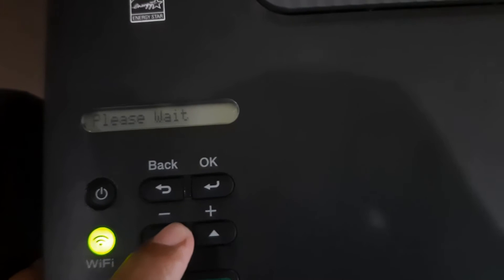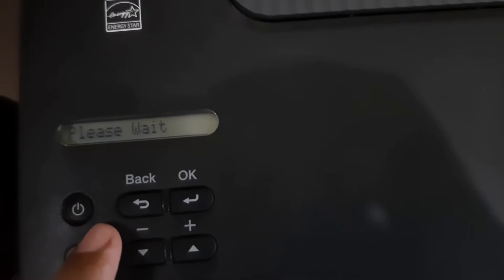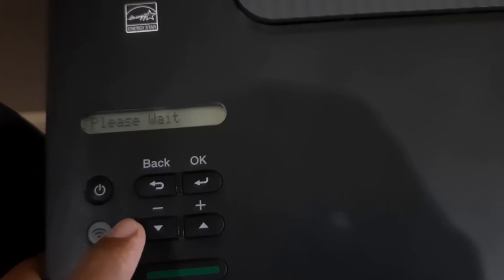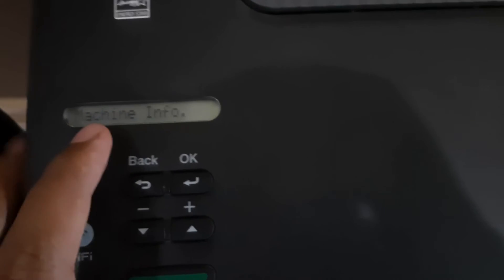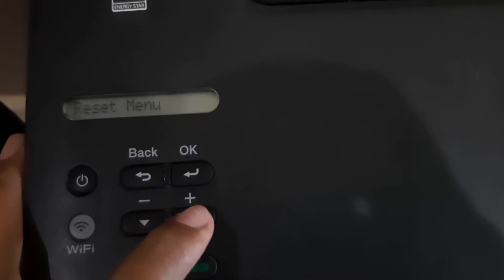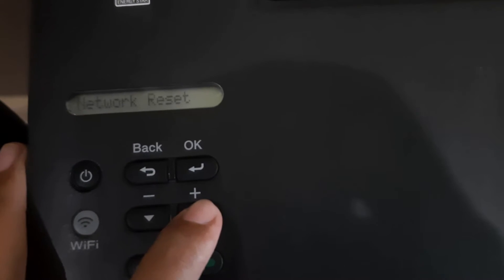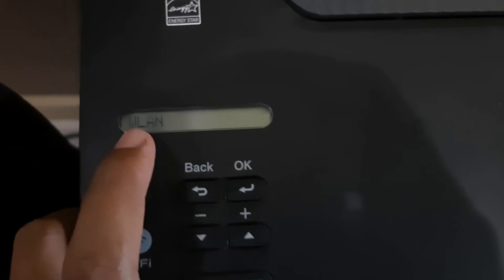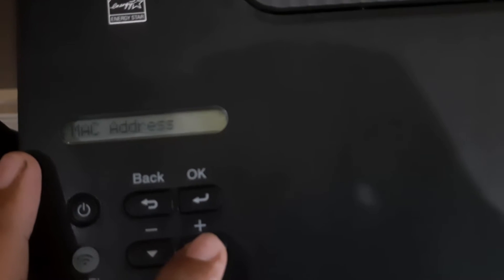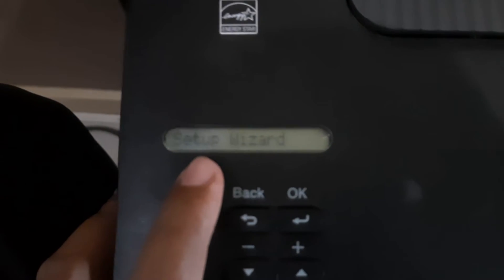Go to wireless LAN. We learn that this printer connects to the board. Try again, click machine info, scroll up and select network. Scroll up to your search line, click and scroll up to wireless LAN status. Set up without your search — set up wizard.